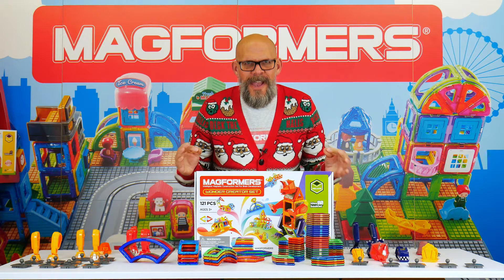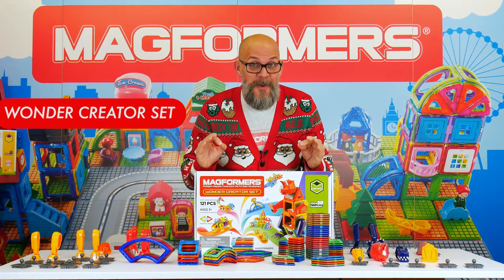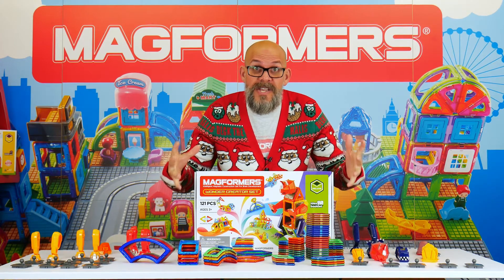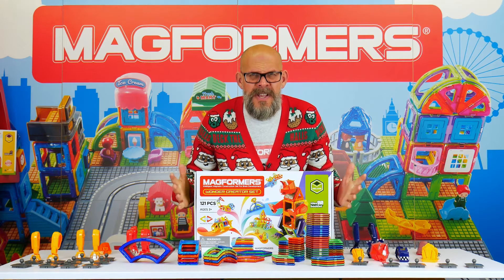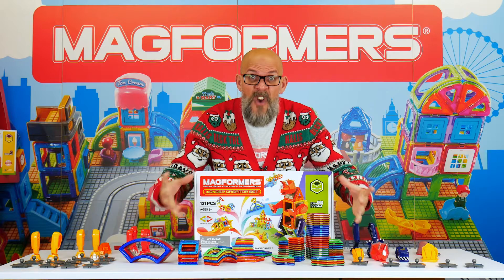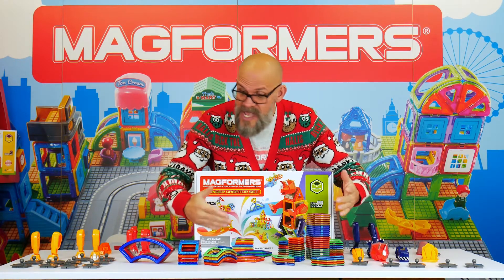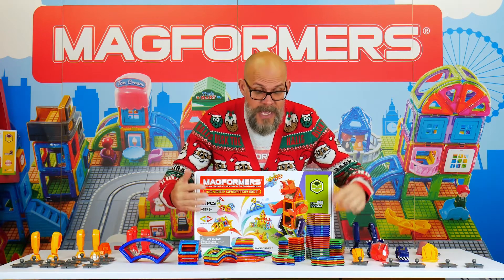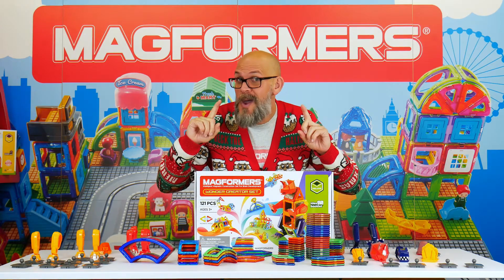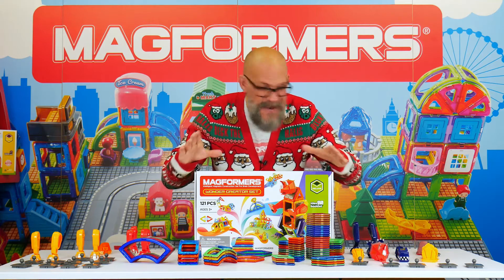This is the Wonder Creator set — 121 pieces, absolutely phenomenal. I've opened up a box and put all the pieces out on the table so you can see just the volume of stuff that comes in. This set has all of our Magformers pieces — a healthy amount with squares, pentagons, hexagons, arches, rectangles, rhombus, trapezoid — really, really cool fun shapes. We've also got all the components you need to make your own monsters, which is just so brilliant.